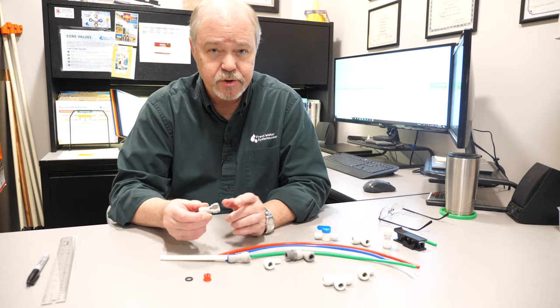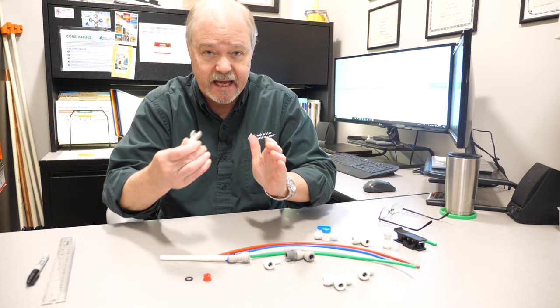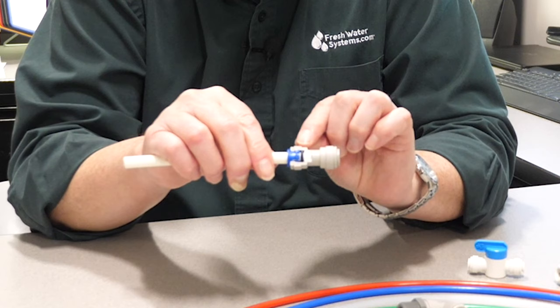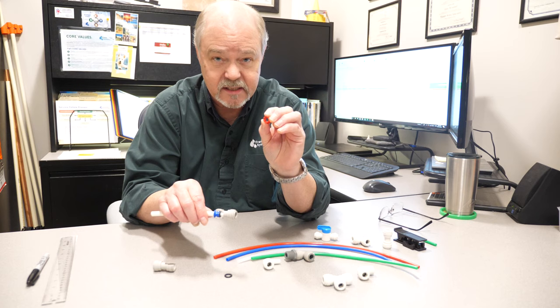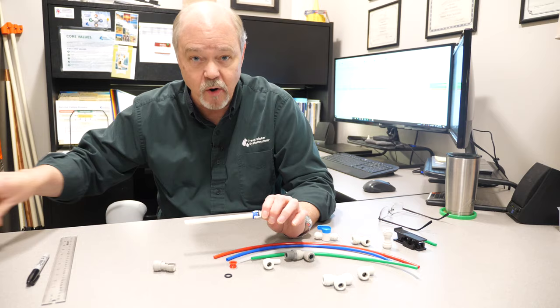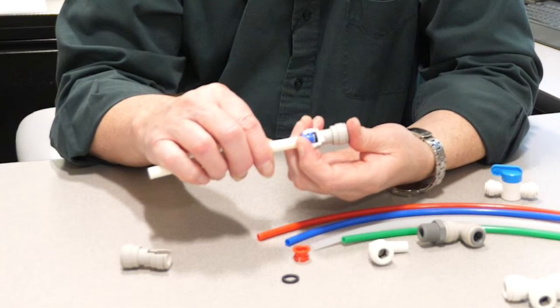The function of these fittings has very much to do with the way the body is constructed. On this cutaway you can see how up near the top the sides taper in together. What happens is as the tubing has pressure behind it, or you're trying to pull it out, it pulls that collet up against the taper, and the little grab teeth in the collet bite into the tube — that's what holds it in the fitting and keeps it from coming apart.